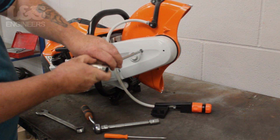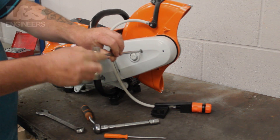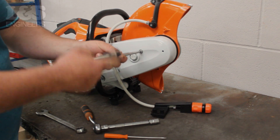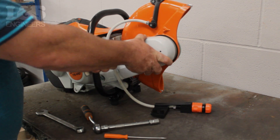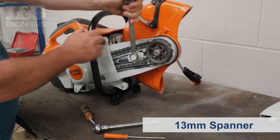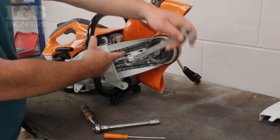Now, using the torque spanner, remove the screw that attaches the belt guide to the machine. Then using a 13mm spanner, release the tension in the belt by turning it anti-clockwise.